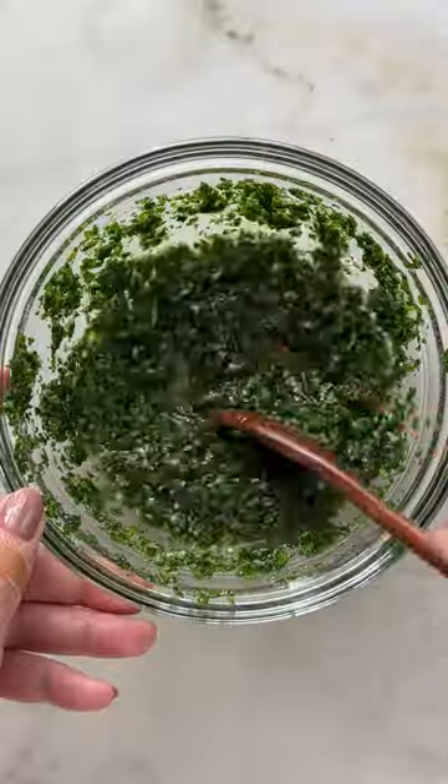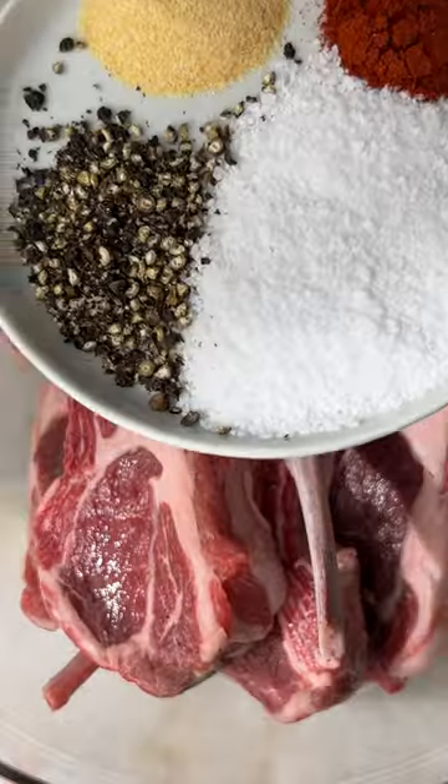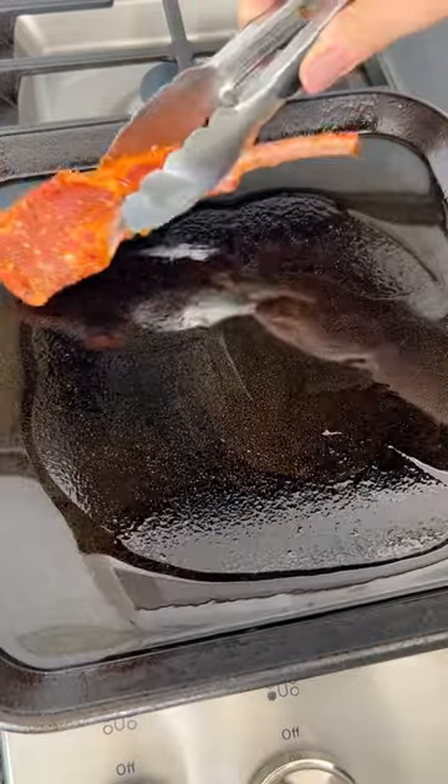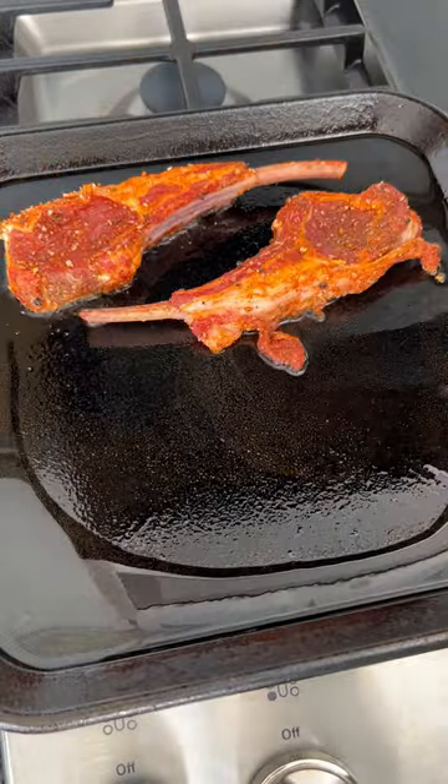For the lamb chops, I think you want to keep it pretty simple and let the lamb shine. I just use a few dried spices, which help create a really nice crust on the exterior when these hit that cast iron skillet.